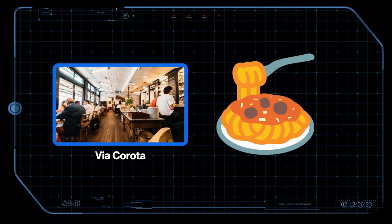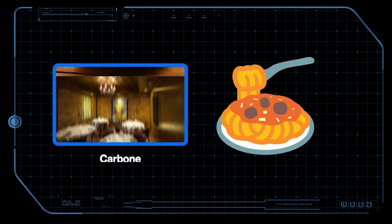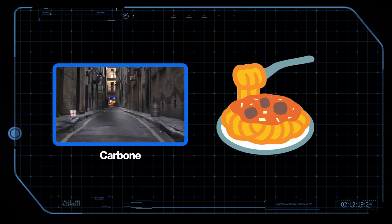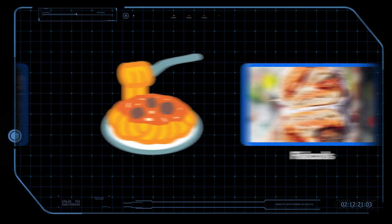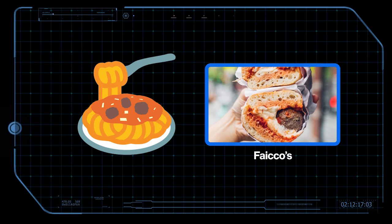Via Corotta has a pasta dish that's nearly perfect, but it's not spaghetti and meatballs, so we're gonna take the noodles from that. Some of the best pasta sauce in New York City is at Carbone, a restaurant that is notoriously difficult to get a reservation at and would not leave a tub of pasta sauce by the back door for us, no matter how nicely we asked. Figo's has a meatball hero that I would go to jail for, so we're stealing the meatballs from that.